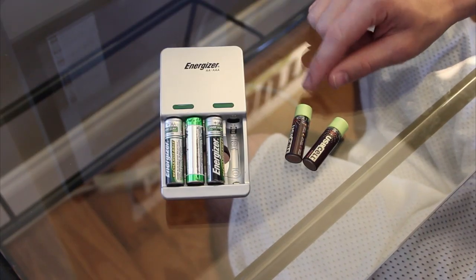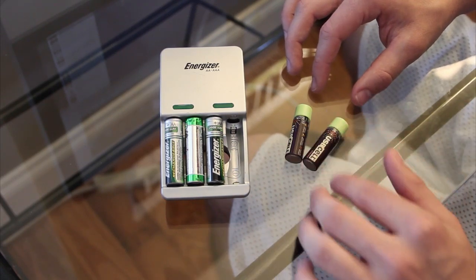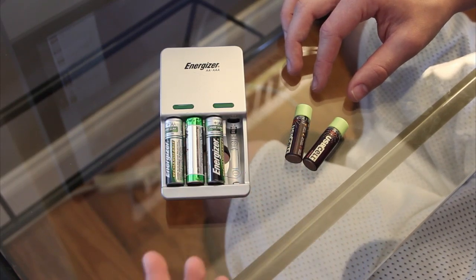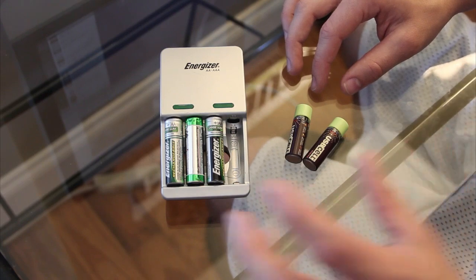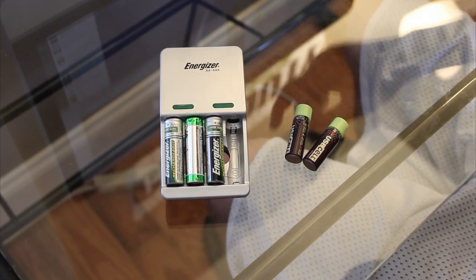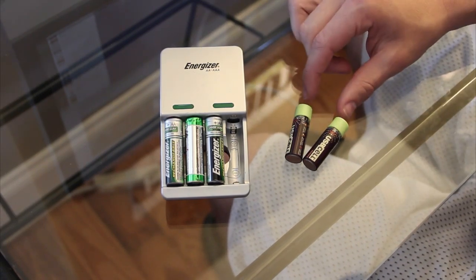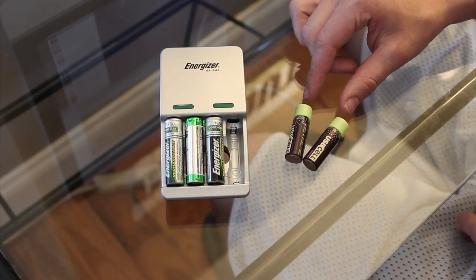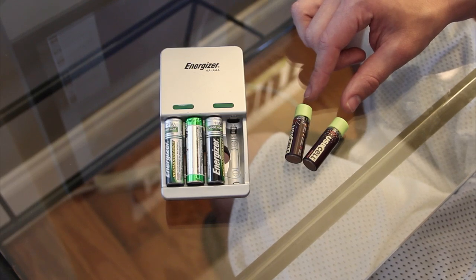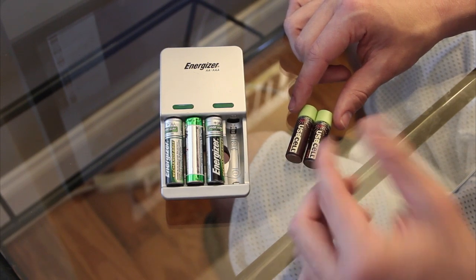One thing I thought about with the USB cell batteries is the price, but you are paying for convenience. I looked on Amazon and compared it to regular rechargeable batteries — you can get about four rechargeable Energizer batteries and the Energizer recharger for about the same price as two of these. So it's a little more expensive, but you're paying for convenience. They do have a four-pack for around 33 bucks and a 12-pack for around 80 or 90 dollars, which is really expensive, but if you only need two like I did, that's not too bad.